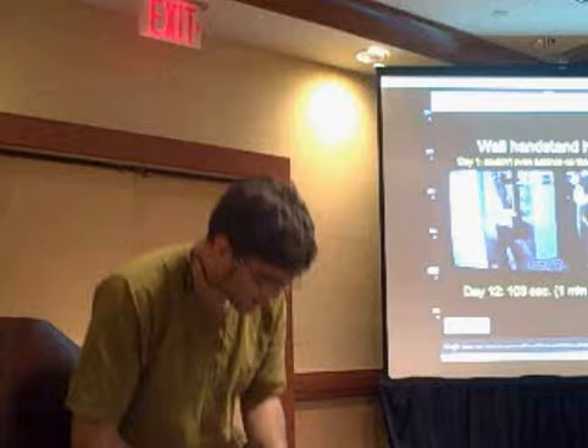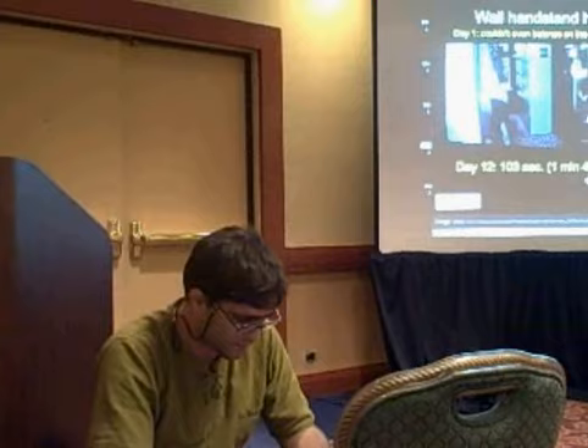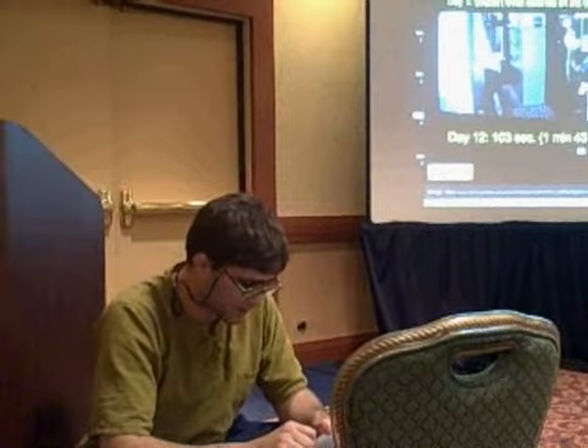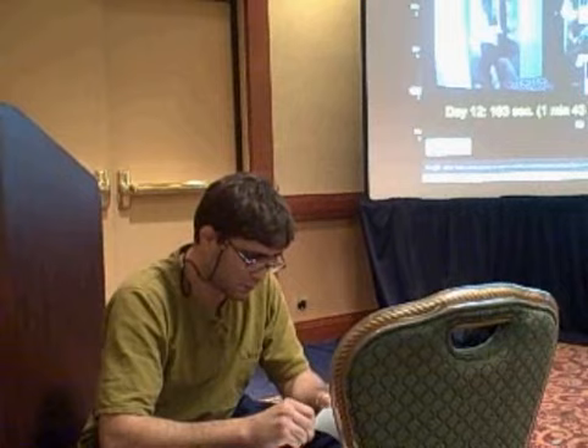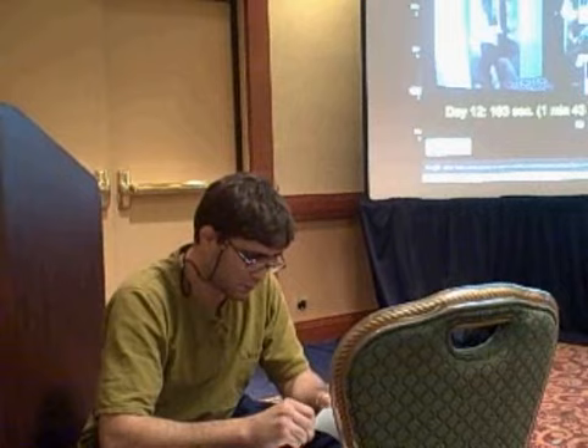First time I did the wall handstand here, I couldn't even get up. I think I hit the wall and fell off, even with Mike's help. Then I went back to my gym and did the other version — you see this version here where I'm facing away from the wall? That's a lot harder. So I practiced the other one where you're facing the wall, which is a little easier, and then we went back.